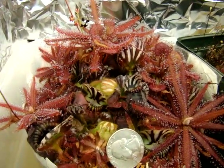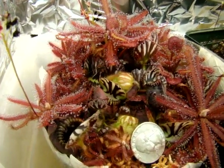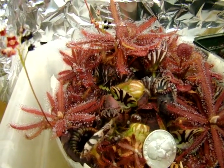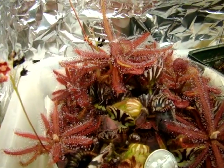This plant is commonly available at Lowe's — this is actually my first sundew that I ever got. It's a good starter plant, but it can cause some problems for growers.